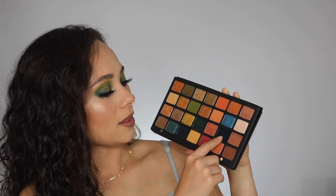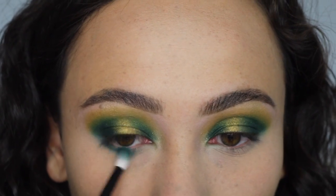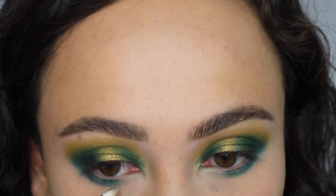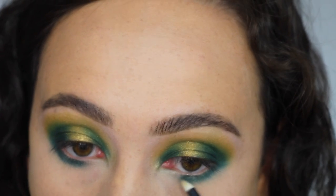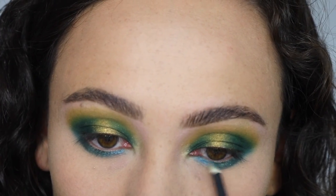Then I went on to my lower lash line. We were very green on the top, so I wanted to add a little twist. I mixed two transition shades and put them in the outer part for a smooth transition. Then I took this shimmery deep blue-teal-green shade and applied that right to the center of my lower lash line — really stunning, going to make a really fire deep smoky eye. Then I took the lighter blue and applied it to the inner part of my lower lash line, which added a really cool blue element. It starts off green and the bottom is blue, but it looks like it belongs and there is a flow.